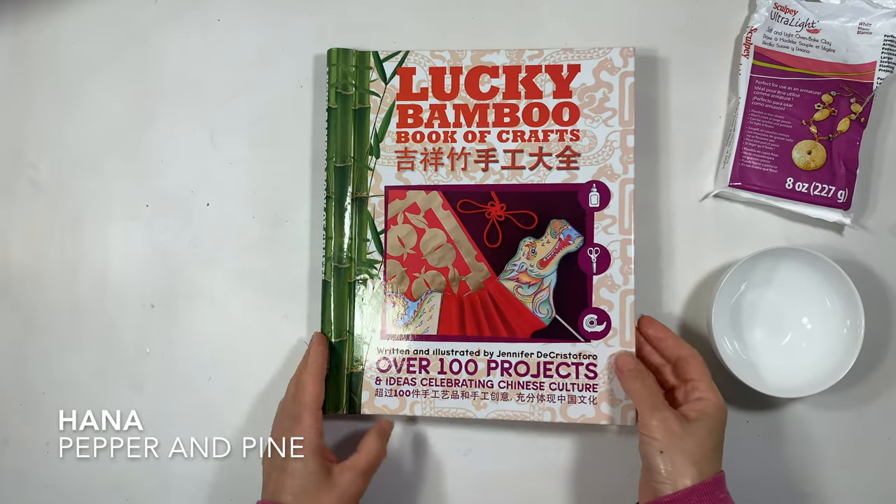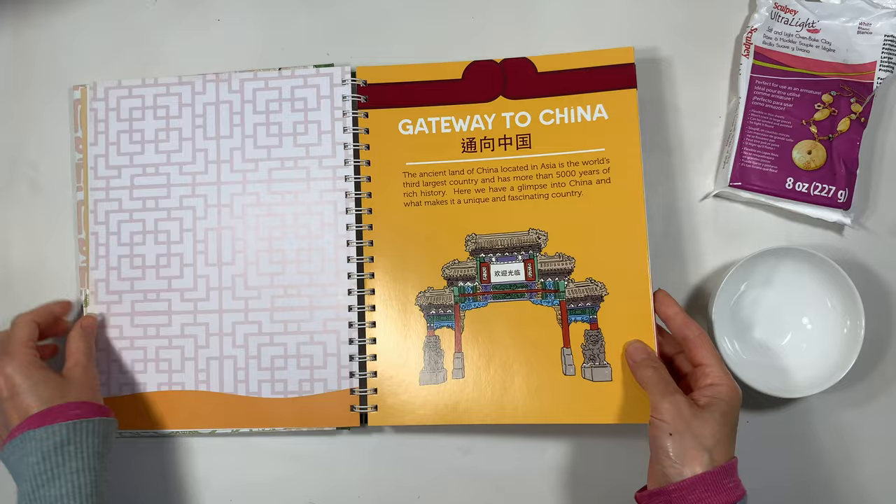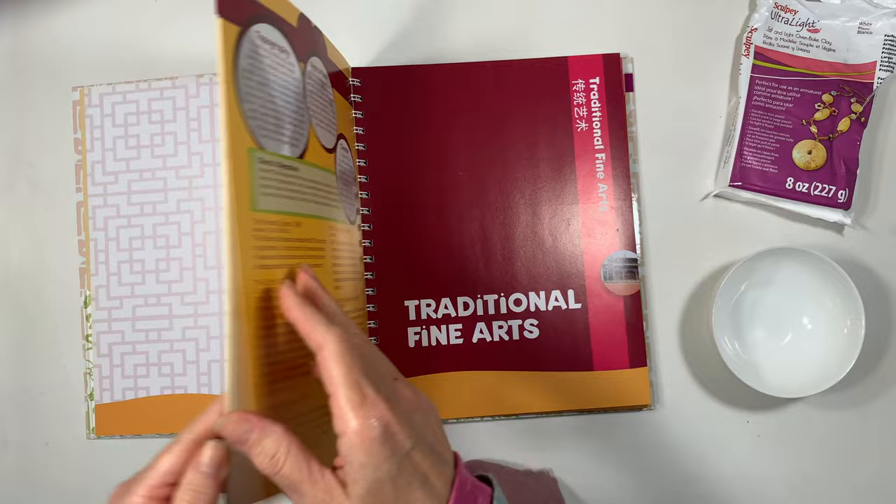Hi everybody, my name is Hannah and this is Pepper and Pine. I have a project to share with you today. We are in the middle of our ancient China main lesson block for homeschool and we are finding a ton of inspiration from this book called Lucky Bamboo Crafts by Jennifer De Cristoforo.